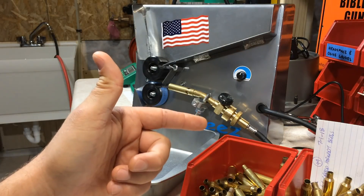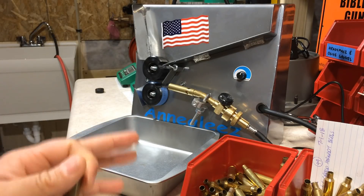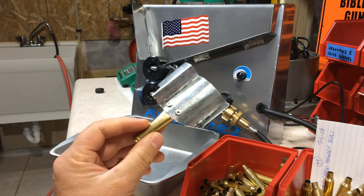Welcome back to Elfster's Rifles Reloading. I'm going to make this short and simple. In this video I'm going to show you how I anneal my brass using the Gen 2 Anneal-EZ and my Elfster's Trap Door Mod.